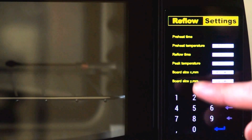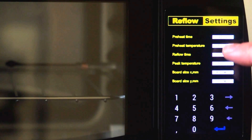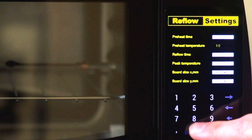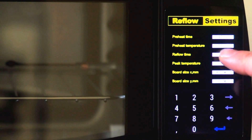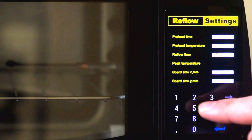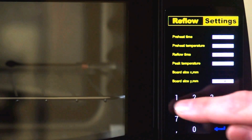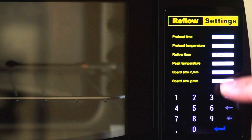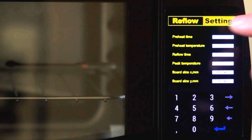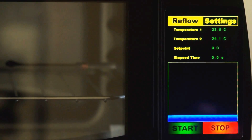Let's see how it works. I have preheat time 140 seconds, preheat temperature — let's set 100 degrees, reflow time 5 seconds, reflow time 5 seconds, and peak temperature 210. Board size — and it's quite responsive. There are two buttons: reflow and settings. When I press reflow, I will go to the reflow screen.